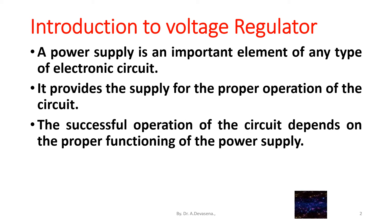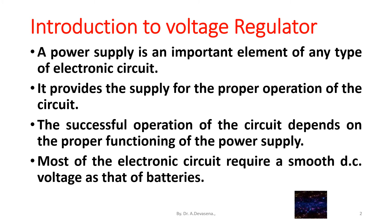The successful operation of the circuit depends on the proper functioning of the power supply. Most of the electronic circuits require a smooth DC voltage, as that of batteries.